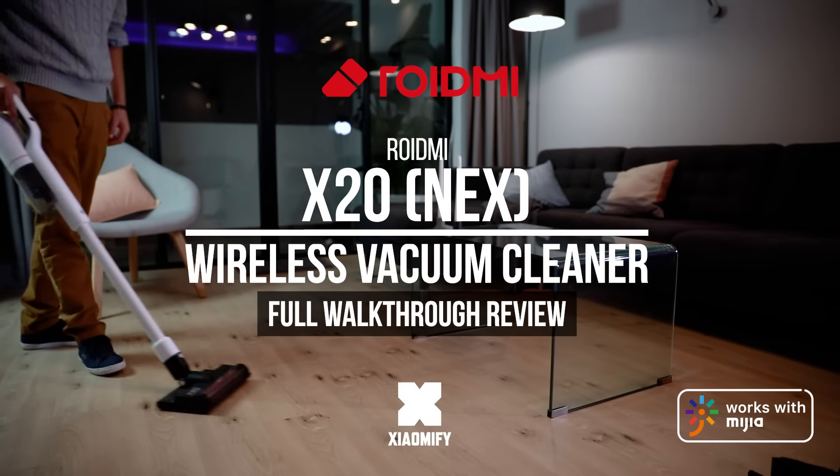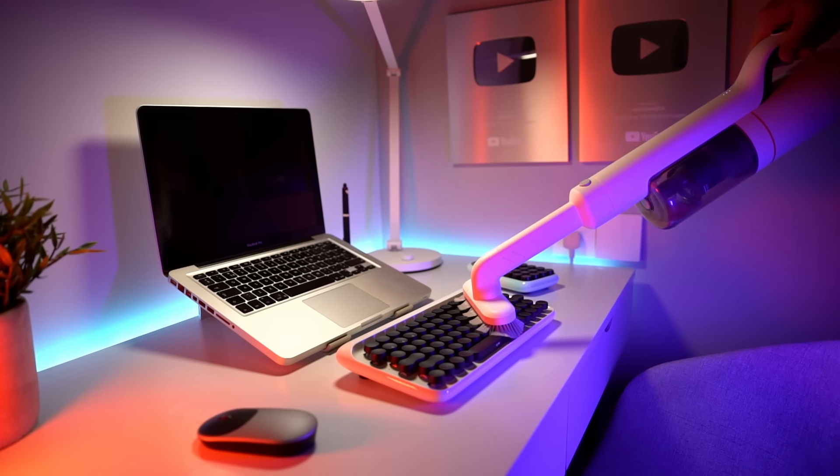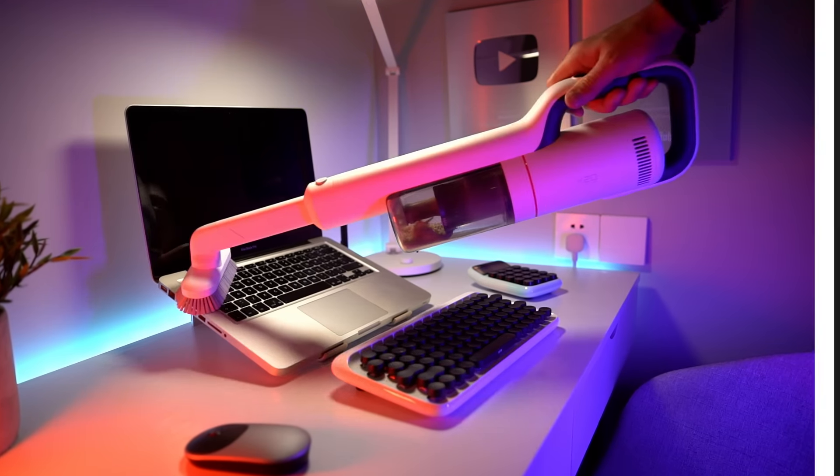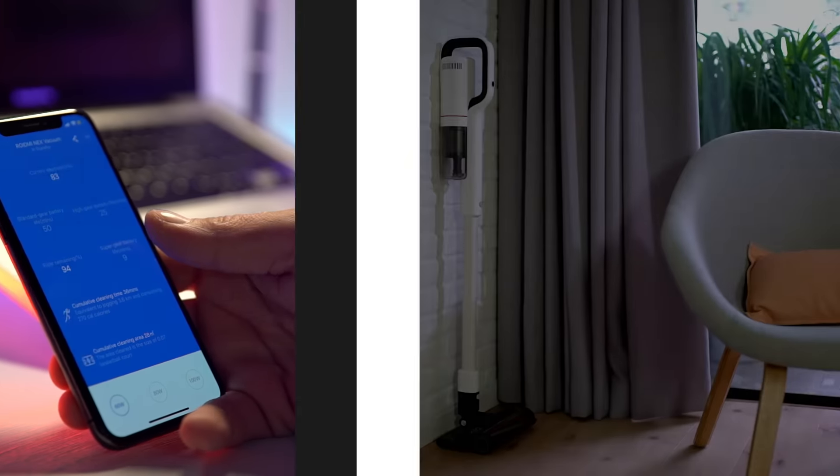Hey, what's up! It's Wick for Xiaomify, and today we're looking at another highly requested vacuum cleaner, the ROIDME X20, or ROIDME NEX — a handheld vacuum cleaner with a floor mop and Bluetooth. Is it any good? Let's find out.